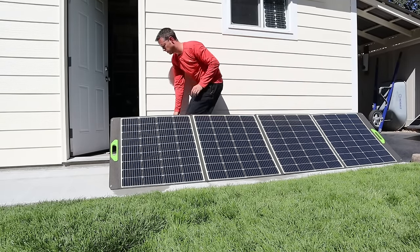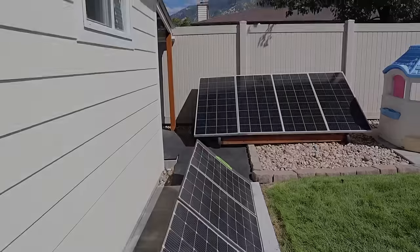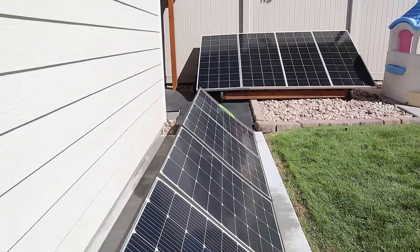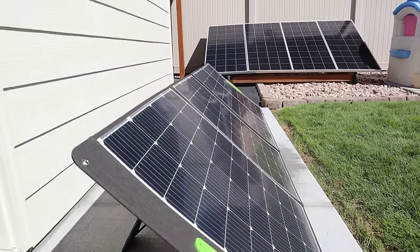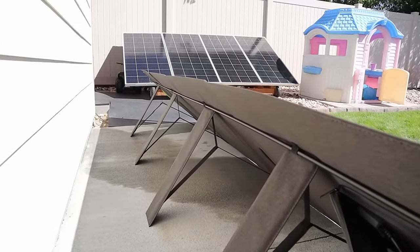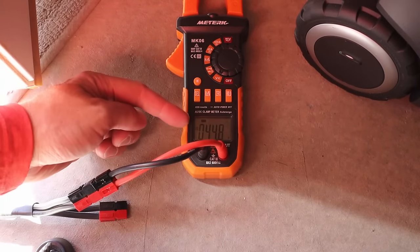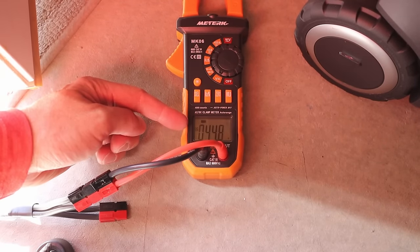It just took 30 seconds to add that stiffening rod in. With the rod in the back, the solar panel sits much more straight — it's like an aluminum tent pole almost. The VOC of the Enor panel is 44.8 volts.